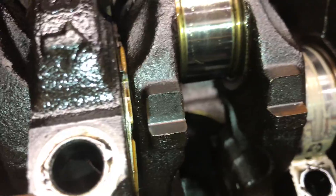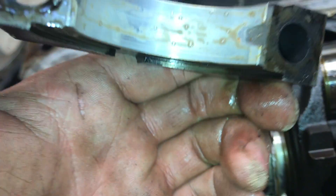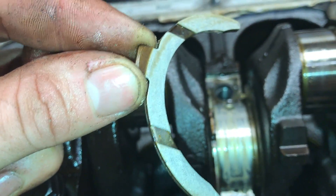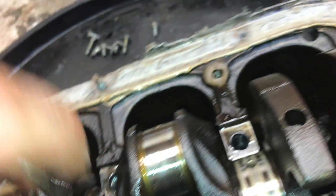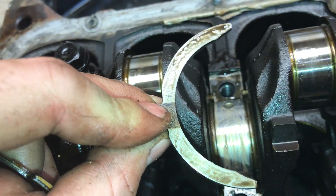This one here, the center bearing, has our thrust washers in which have fallen out. There's the main bearing. Again, that oil looks awfully contaminated. Doesn't actually look too bad upon first inspection — it'll be interesting to see how everything measures up once it's all been cleaned.